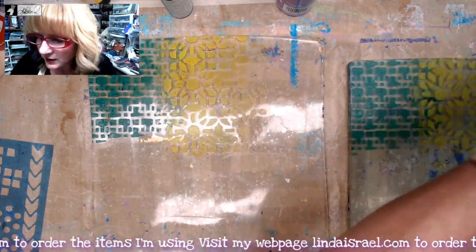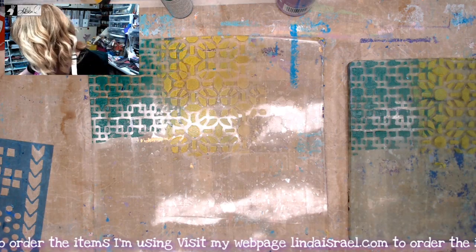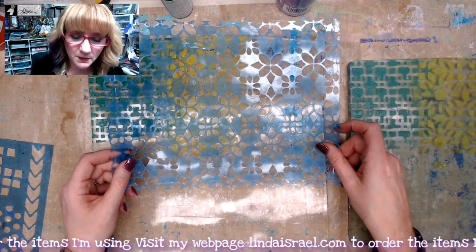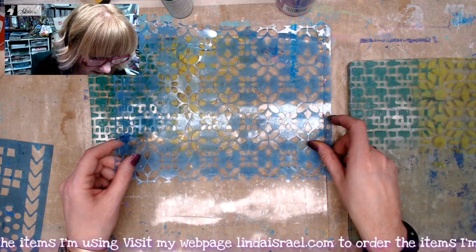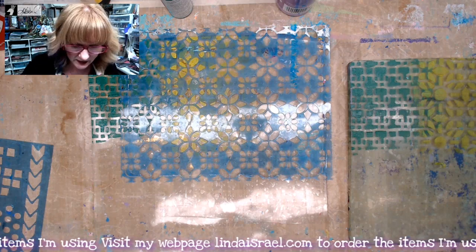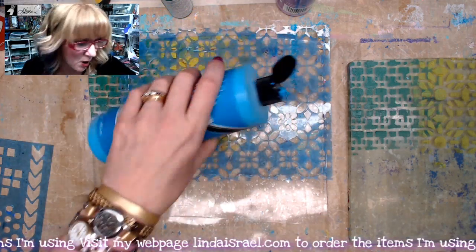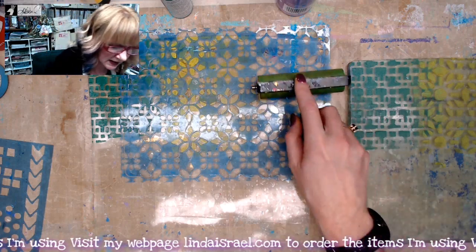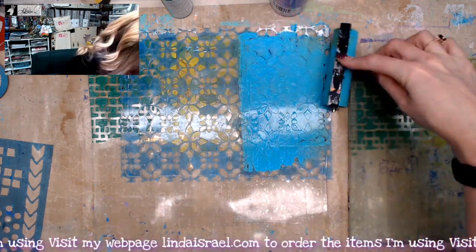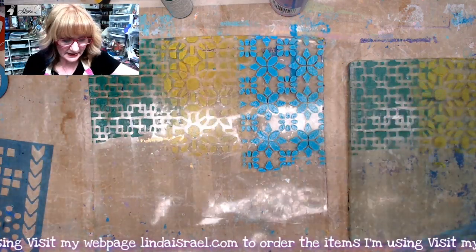I'm going to put this stencil in my water so the paint soaks off, since I don't need it again right now. I'm grabbing a couple more stencils — I believe this one is from either July or August; I'll list which ones these are from in the description box. I have a stencil club in my shop where you can pick past month subscriptions — just tell me in the checkout description which month and year you'd like, and you can see all the images in the product listing.